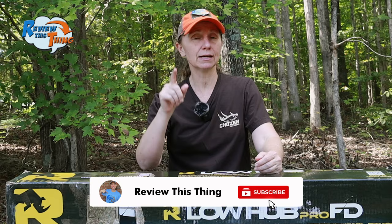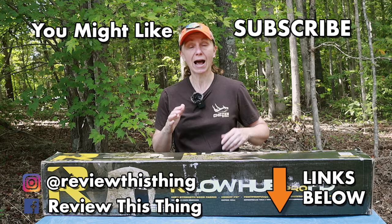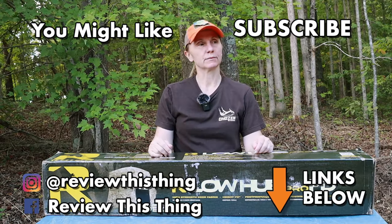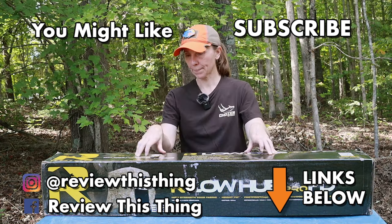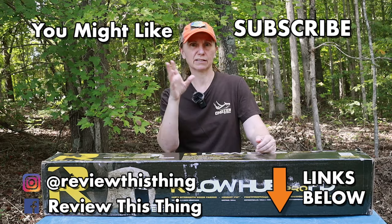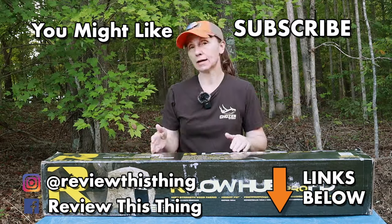Make sure if you found this video helpful, you hit that like button. We have a brand new video every Sunday, so if you haven't yet, hit that subscribe button and the notification bell so you don't miss our newest videos. Thanks for watching our Rhino Low Hub Pro FD ground blind review video — like it, comment, share it with your friends. Head over to our website, ReviewThisThingTV.com, where you can also do a little shopping. Follow us on Instagram, TikTok, Facebook, and Twitter.